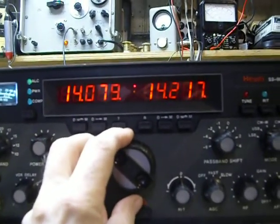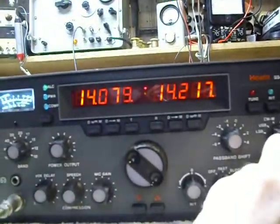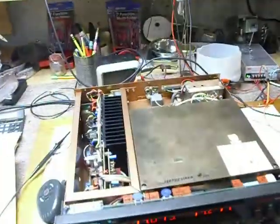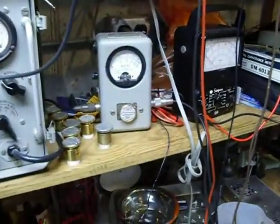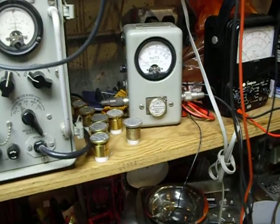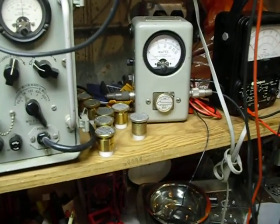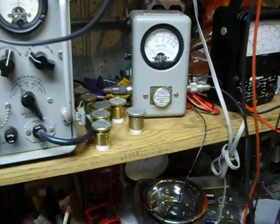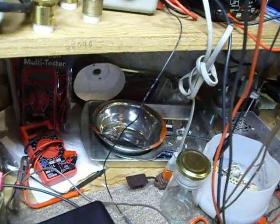The receiver is doing very, very good. Now what we're going to do here is I'm going to disconnect — I'm hand-holding the camera here, so please pardon the unsteady picture — I'm connecting the dummy load.